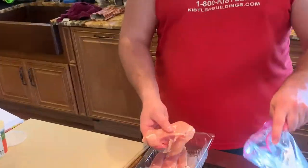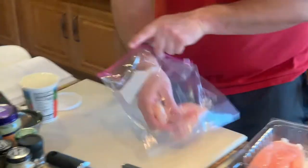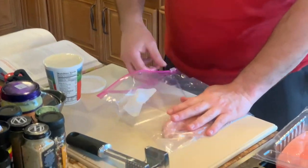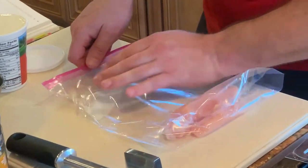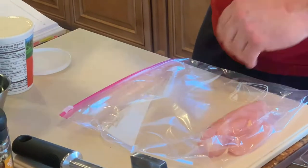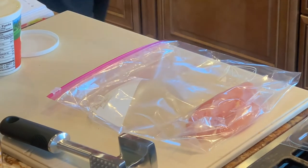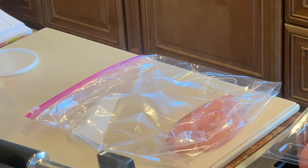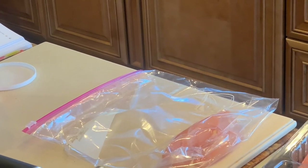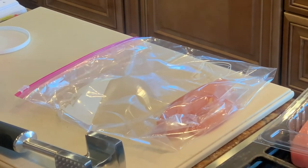What you're gonna do is get your chicken breast, put it in here in your trusty bag, and wash your damn hands.